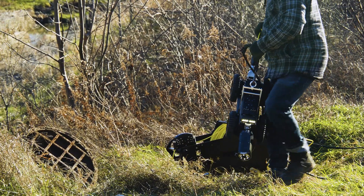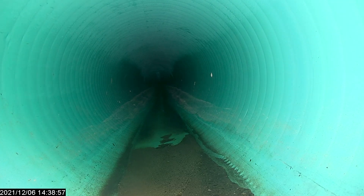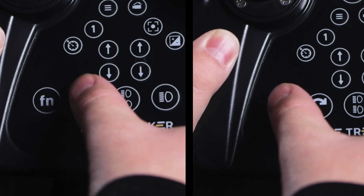Use both the lifting hook and the tether to lift and deploy the A200. Once centered in the pipe, set the tether counter to zero.